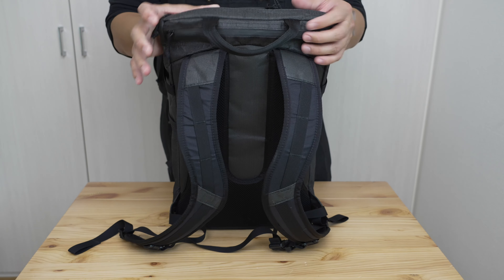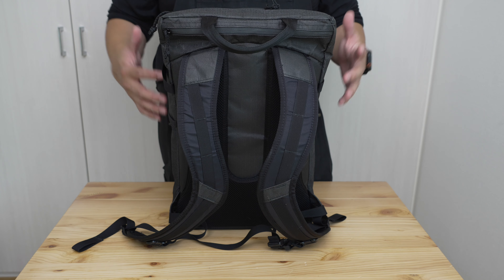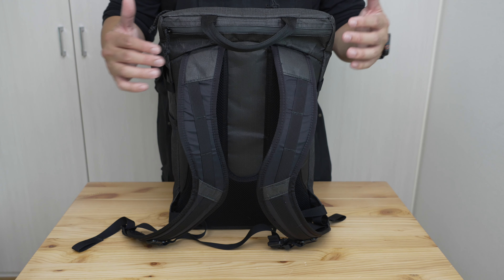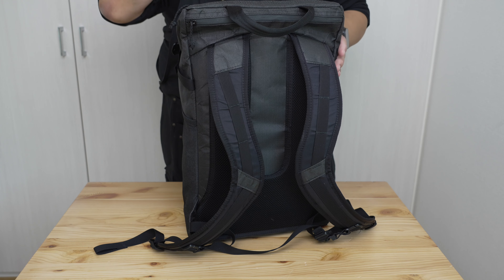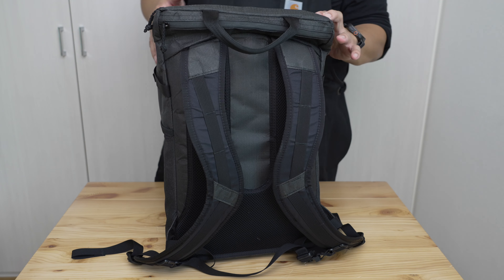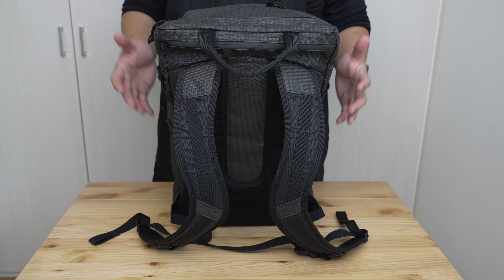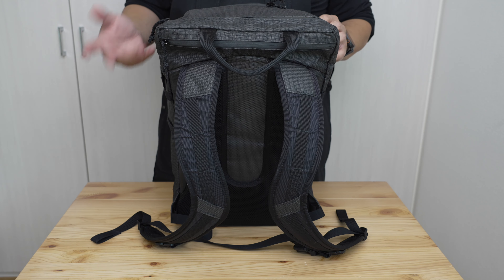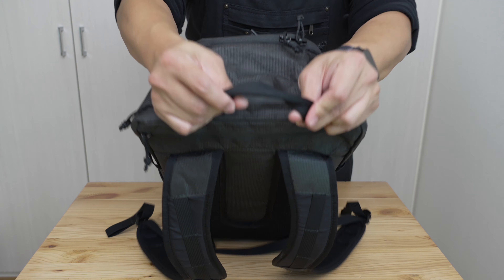In terms of load carriage, the most important thing to convey is that this bag has a very clear weight limit. That limit is somewhere around 10 to 11 kilograms before it gets pretty uncomfortable, because of how the load carriage system is built and the realities of ultralight equipment without frame stays. As long as you stay under 11 kilograms — which if you're buying an ultralight bag at this price you probably can — you should be fine.